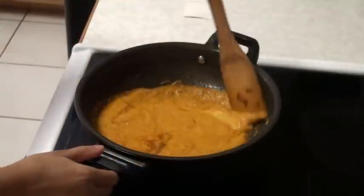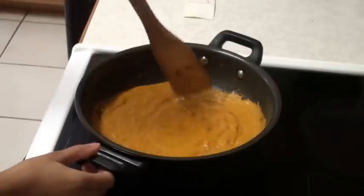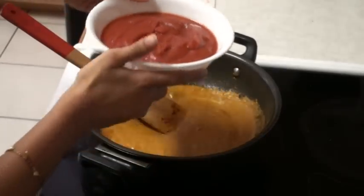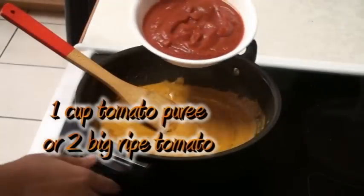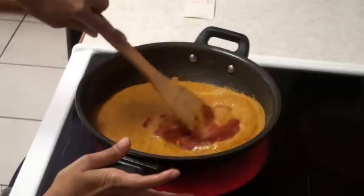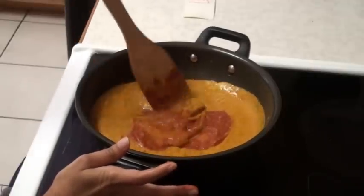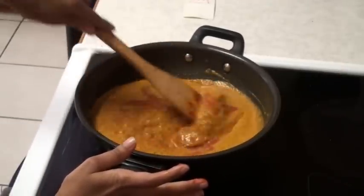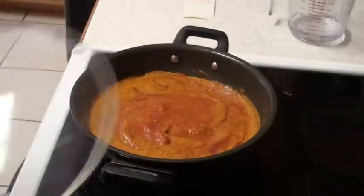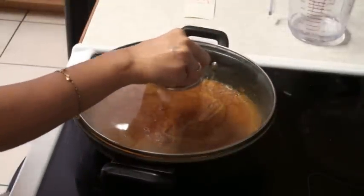The nice gravy is done. I'm going to add this tomato puree. I'm not going to add all of it — I don't like too much tomato in my curries. Give it a good stir. Now I'm going to bring this gravy to boil. Add a little bit more water, cover it, and let it come to the boil.